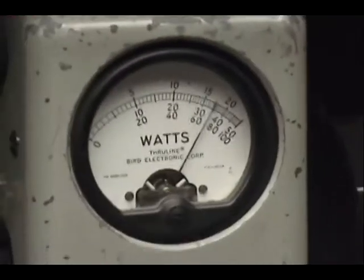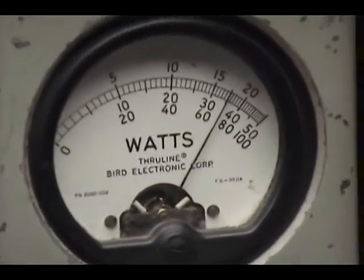Audio check, check, check, check, check — 1, 2, 3, 4, 5. Audio check, check, check. See, it's getting over almost 35 watts.